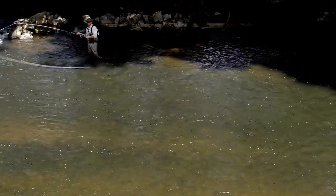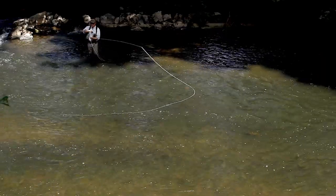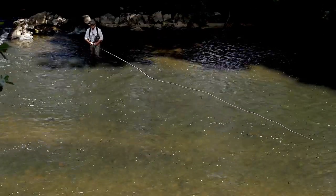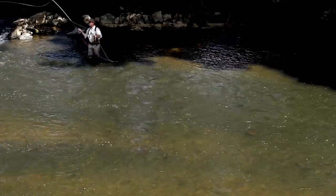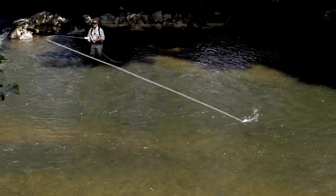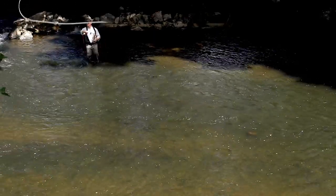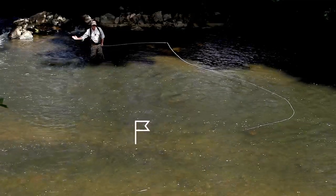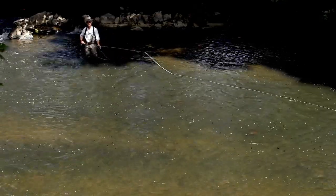What about throwing a curve upstream off your casting shoulder the other way? Your wrist doesn't want to do that - it can't move as far because it closes there. This cast is called a negative curve and it's a little more difficult to do. It's a great way to put a lot of drag and skim that fly across the surface if you don't want to make a downstream curve mend. Negative curve casts.